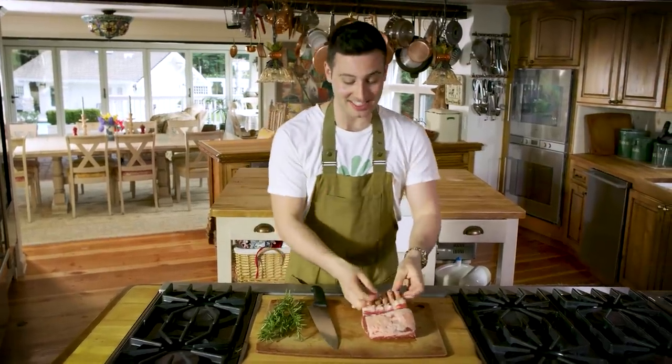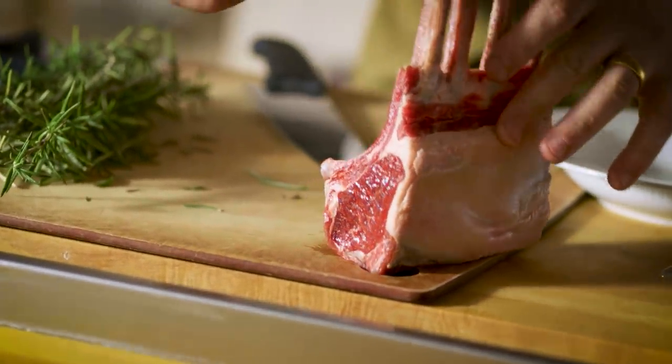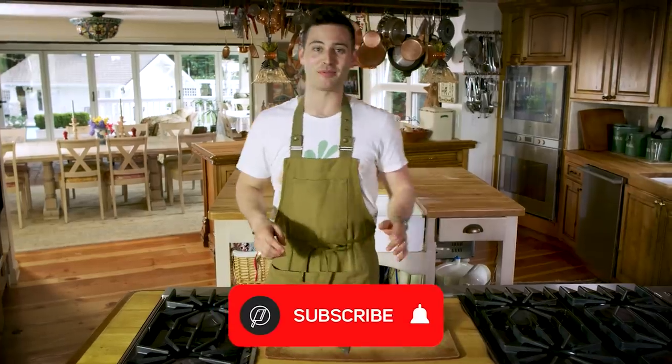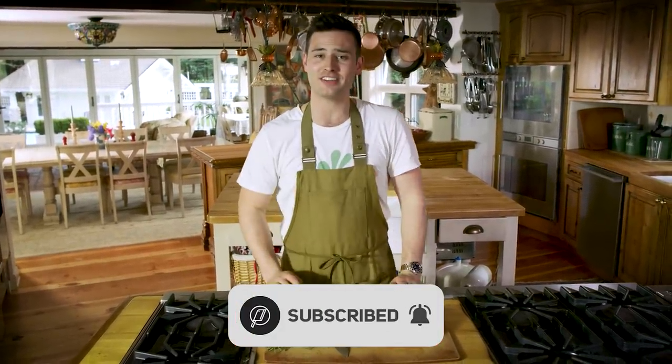We're making lamb chops, guys. This is a simple, easy, beautiful recipe. What's a bella roba is when you smash that subscribe button and join our food movement here on the channel. We post videos every single day, people. It's hard, but we do it anyway.